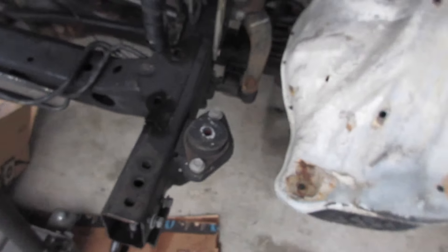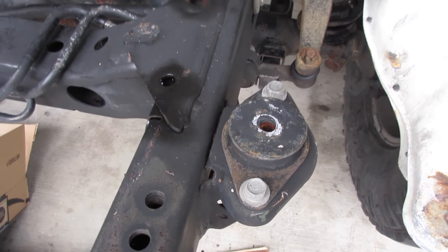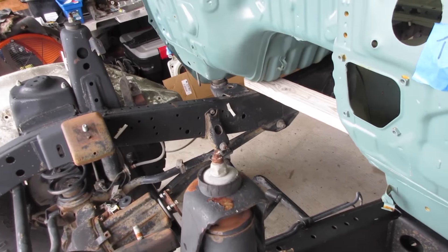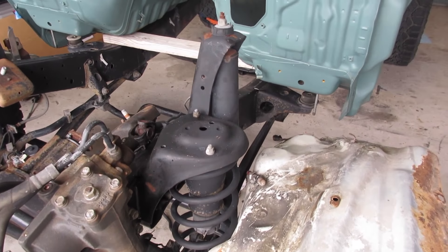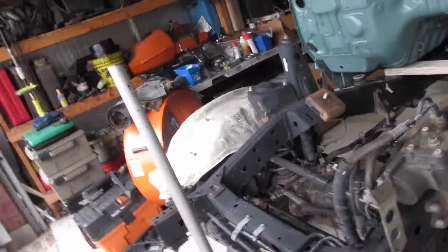We'll have to extend it a little bit to make that one work. Moving on to where the inner fender is going to mount — somewhere in this vicinity — the shock tower is too high on an 80 series for this to fit over it, so I am going to have to cut a little bit here. I'll save that for another day.